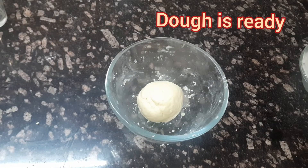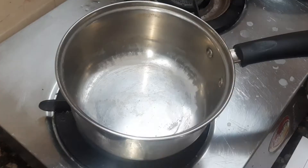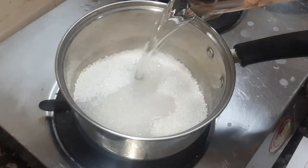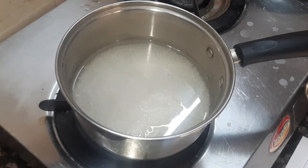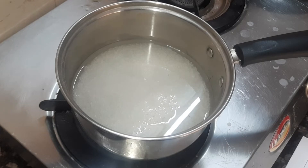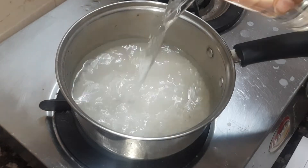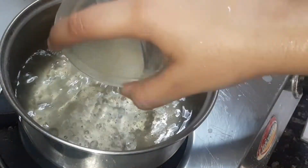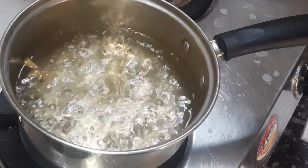Once our dough is ready, it's time to make the sugar syrup. Add in sugar and water in a pan and bring it to a boil. Make sure the sugar syrup is not thick. Once it starts boiling, add in the green cardamom.